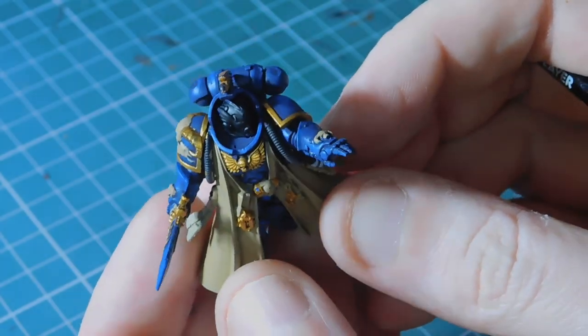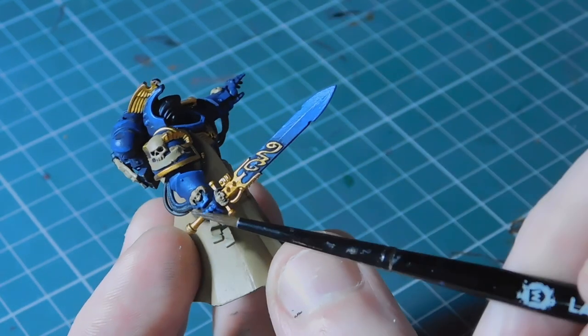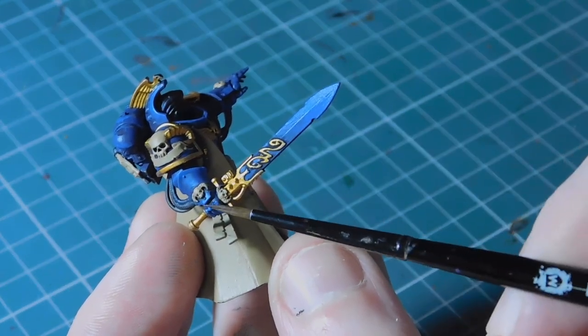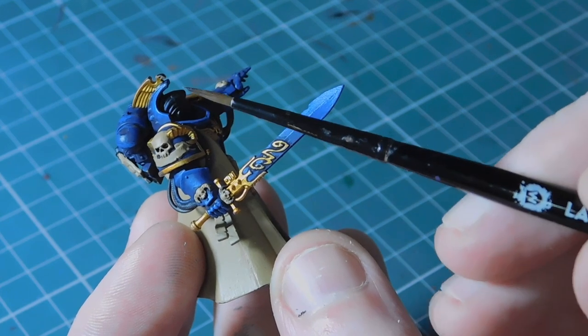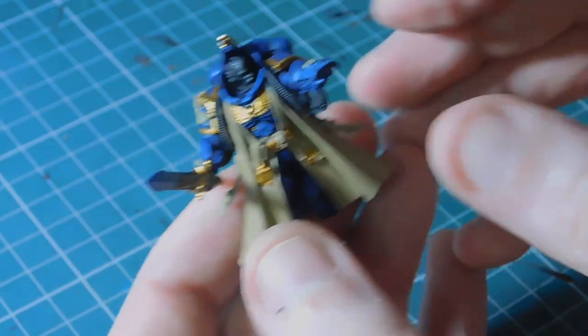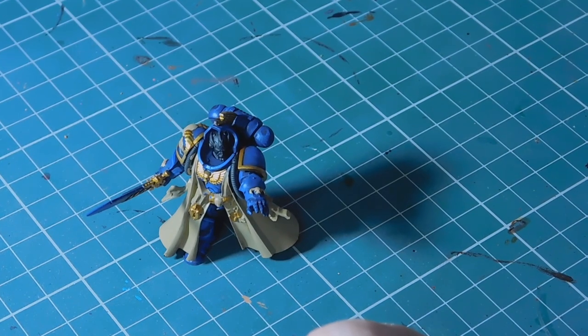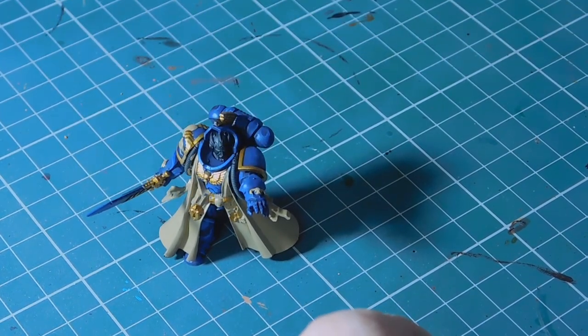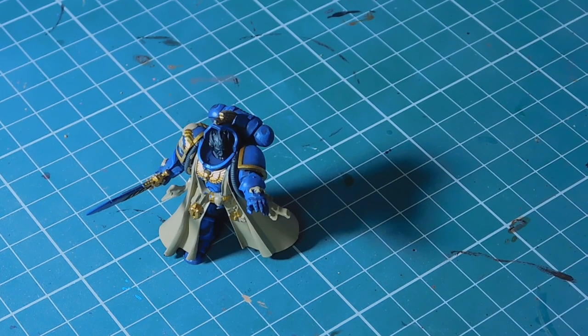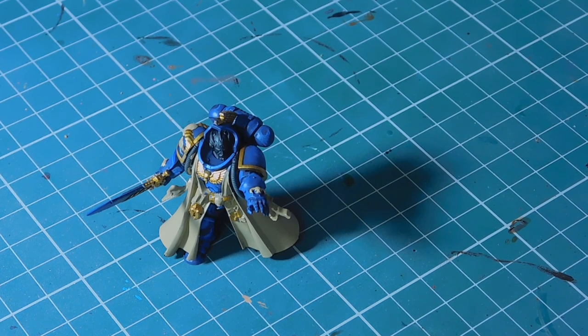The highlights on the blue are completed. I've blended the sword in a little bit as well - you can see across the top where I've done it with the lighter blue on the knuckles and around the edge of the helmet. Now I'm going to do the same thing again but much finer, using Altdorf Guard to pick up only the very very edge of all the blue armor. Since Altdorf Guard isn't a base coat, I only need to thin it ever so slightly.